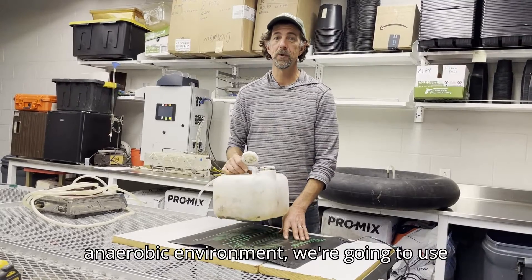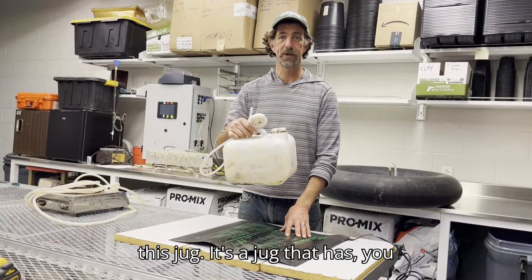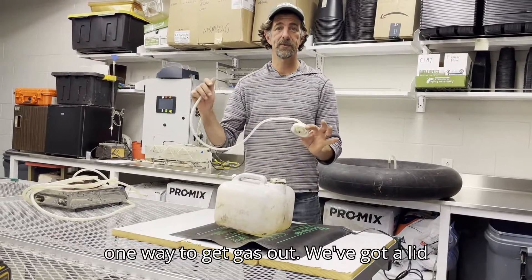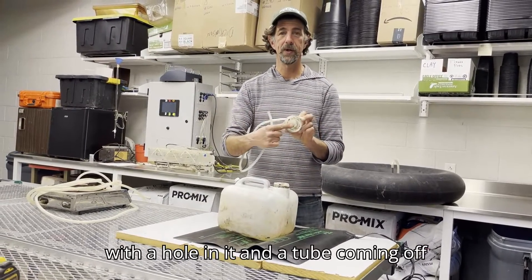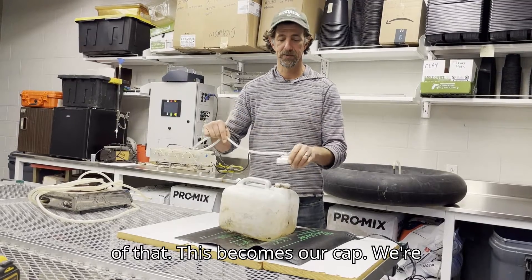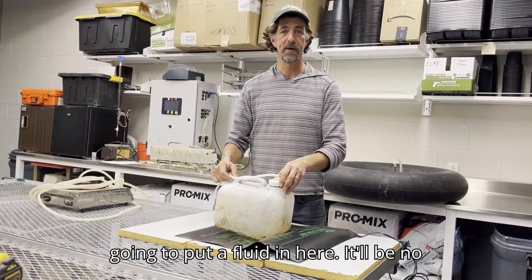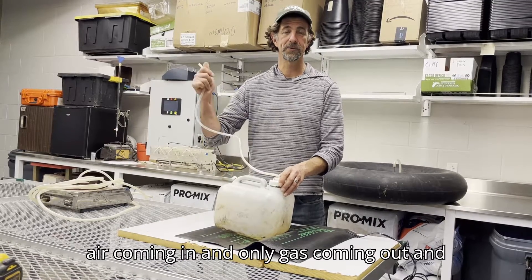For our anaerobic environment we're going to use this jug. It's nice and sealed up and we have one way to get gas out. We've got a lid with a hole in it and a tube coming off of that — this becomes our cap. We're going to put a fluid in here, with no air coming in and only gas coming out.